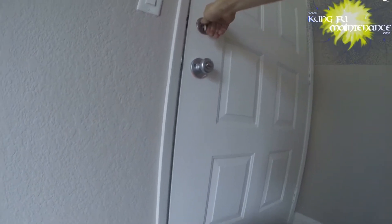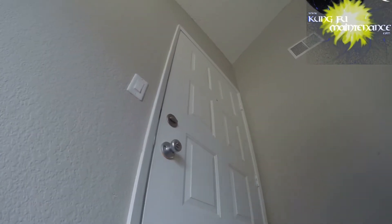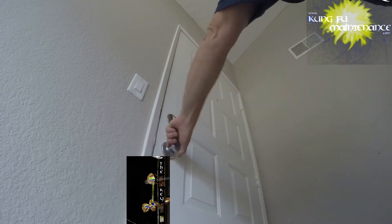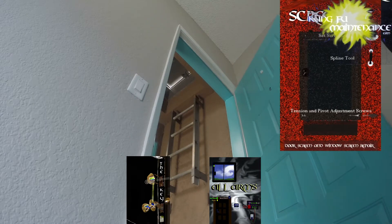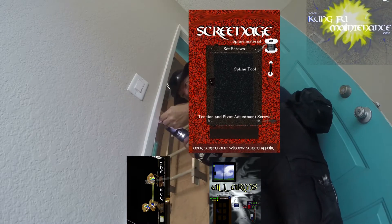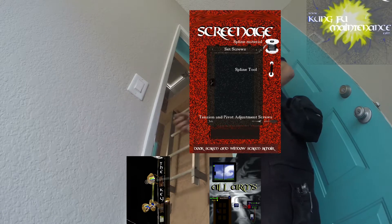This one is part of a longer series of videos on replacing deadbolts and latches. But this one I wanted to cut to the chase on. On a deadbolt it was kind of tough to latch — it was rubbing on the strike plate. There's an easy way to move the strike plate. As you were latching the deadbolt, it was hitting the strike a bit.